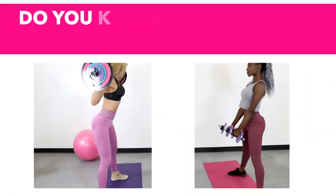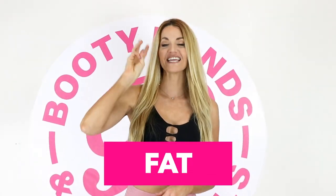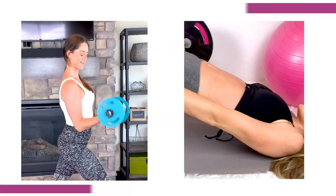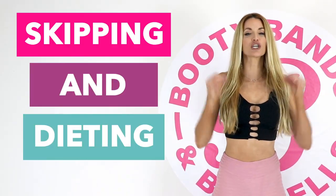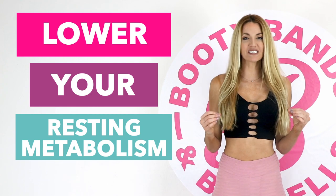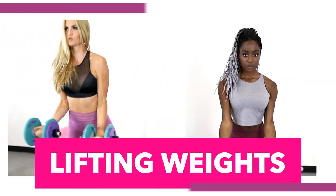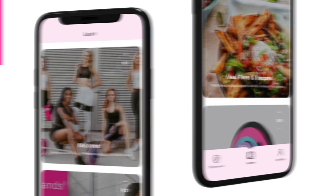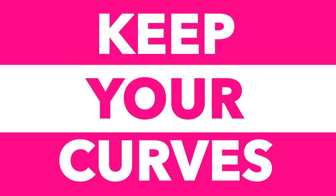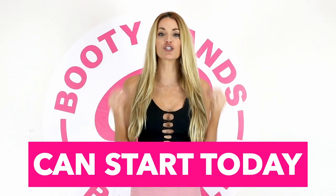Did you know that when you're losing weight you're actually losing three things: water, fat, and muscle? Losing muscle is like losing your metabolism. Skipping meals and dieting can actually lower your resting metabolism up to 20% a day. The secret is lifting weights — maintaining your muscle will actually speed your metabolism up. The Booty Bands and Barbells program is designed to build lean muscle that will cut the fat and keep your curves. Put yourself first, act now — you'll be feeling great and your new transformation can start today.